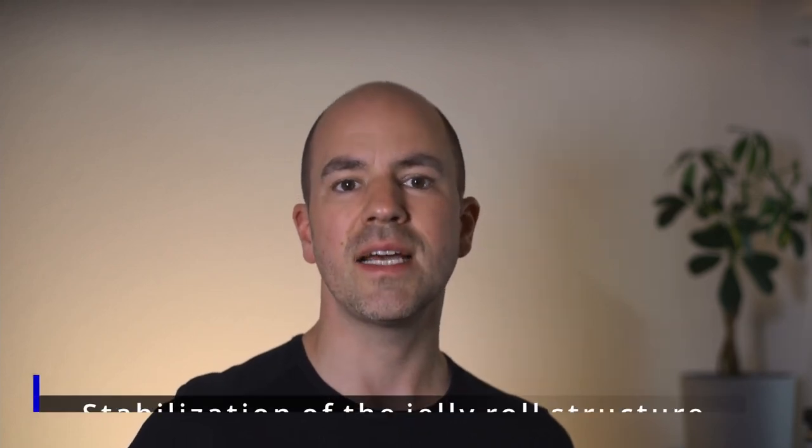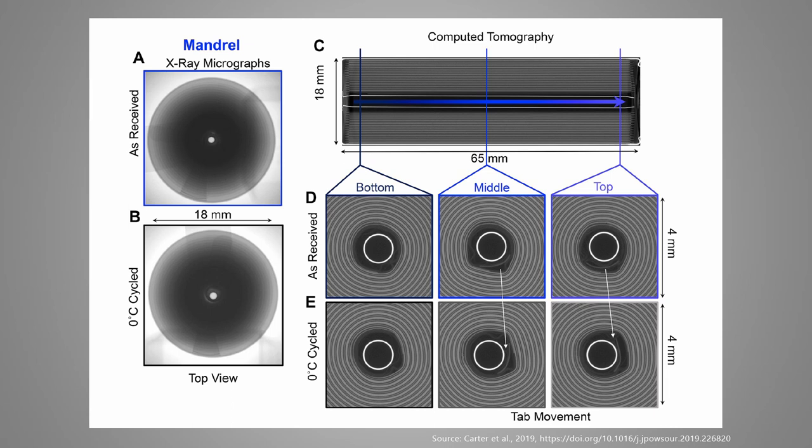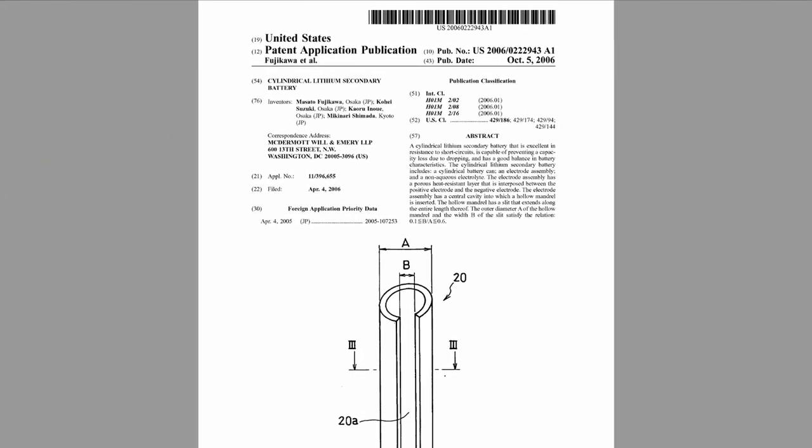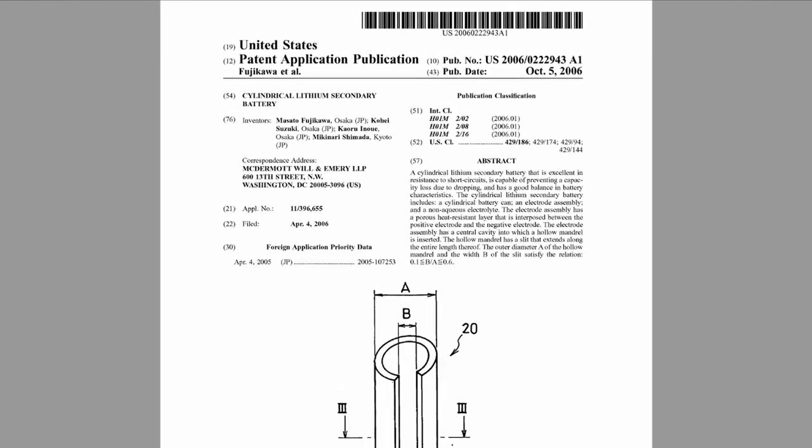First, it stabilizes the structure of the jelly roll during normal operation. When the electrodes show swelling over lifetime, the mantle puts some pressure against the electrode stack from the center, so that deformation of the electrodes is limited. To support this function, some mandrels have more of a C-shape to allow some spring functionality and keep the pressure more constant.